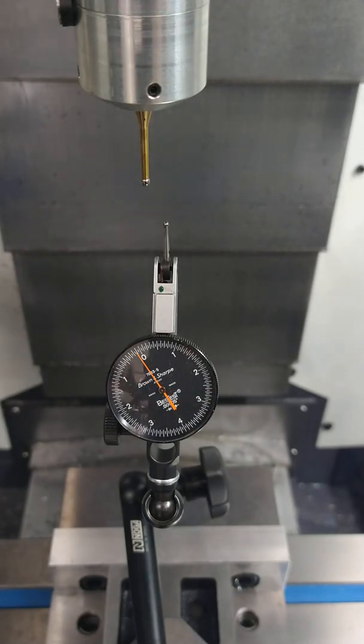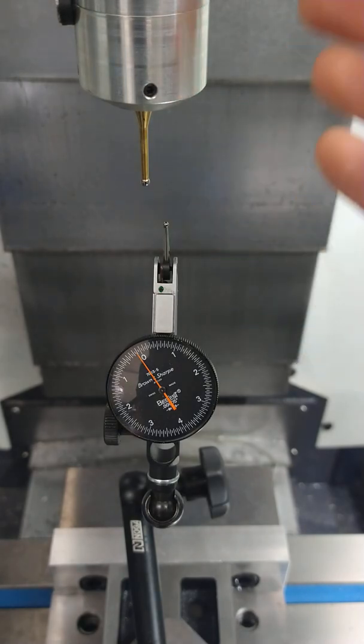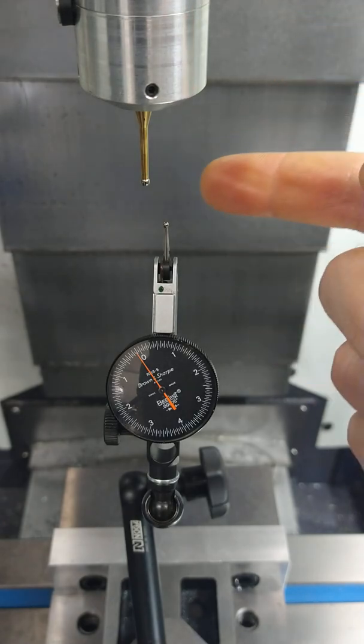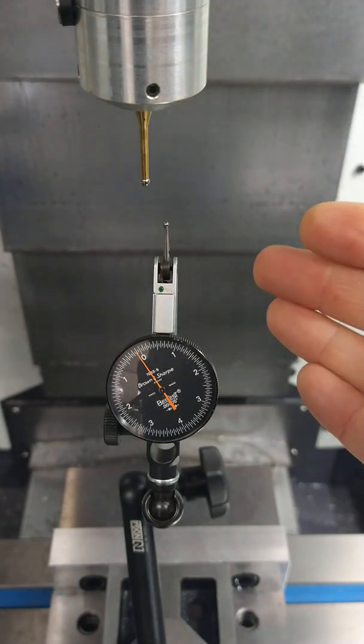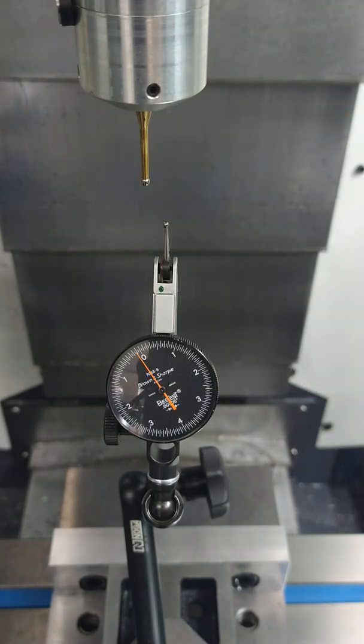All right guys, I hope you can hear me okay - there might be an echo because I've got the camera set up inside the machine enclosure. I got some requests from customers and others about aligning the Drewtronics probe for your initial calibration, and then anytime that you change the stylus or tool holder, or anytime you make a change to the assembly, have a crash, or replace any of the main components, you're going to want to do this calibration to make sure that the probe stylus ball is on center.